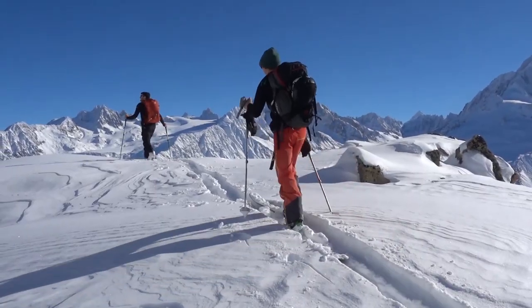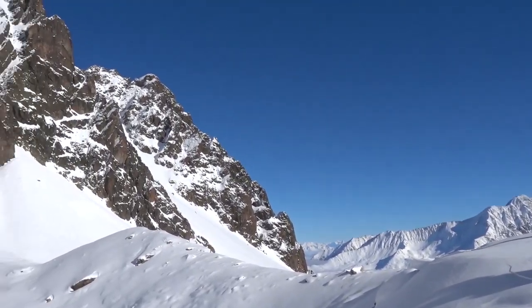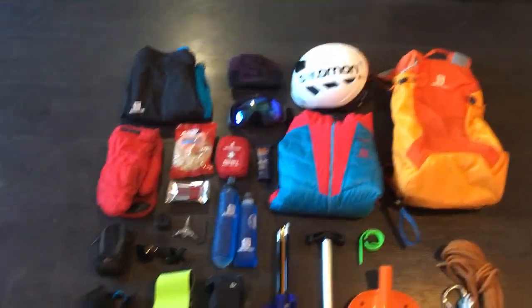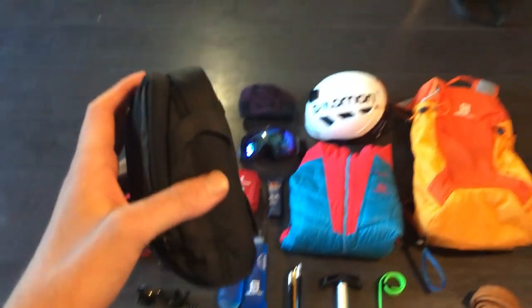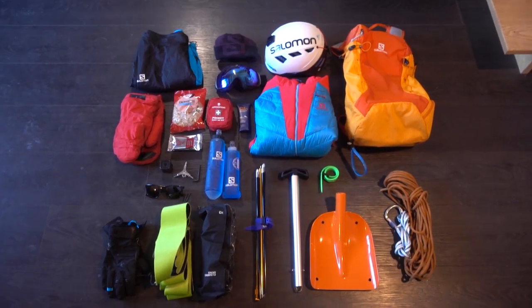I'm just at home today and I thought I'd give you a video on how to pack for a ski touring day. When I say a ski touring day, I mean a day that's just not on a glacier — where you just go up to the top of a peak somewhere and ski back down. No abseiling or major rope work needed. So this is what I carry on my ski tour.